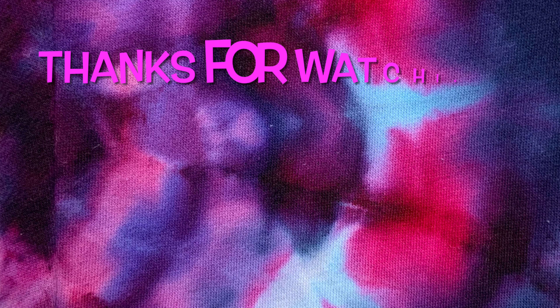Thank you so much for watching. Please subscribe to my channel, leave a thumbs up, and then click the bell and set it to all — that way you get notified of future uploads. And remember, have fun tie-dying.